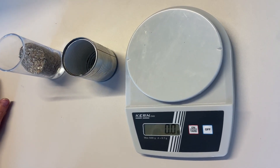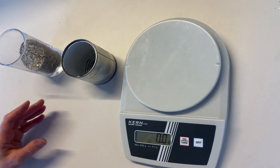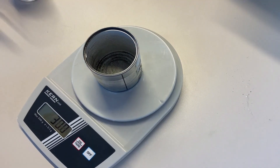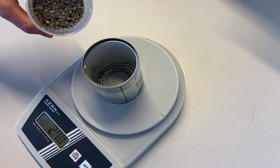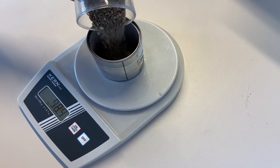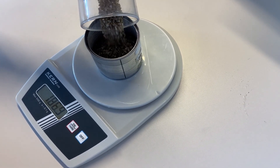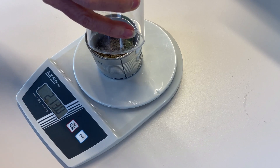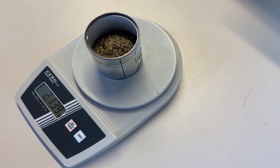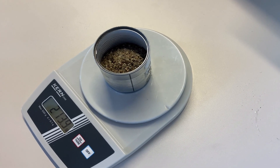Now we have our balance, our can, and our sand. We place the can on the scale and add enough sand to come up to 214 grams, getting it as close as possible. And there you go — that's 213.9 grams. I think we'll go with that value.